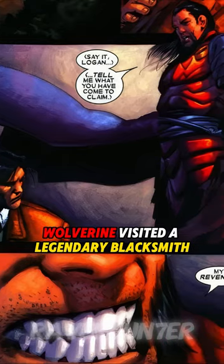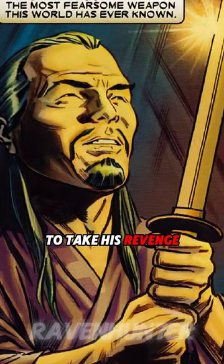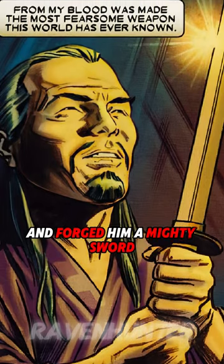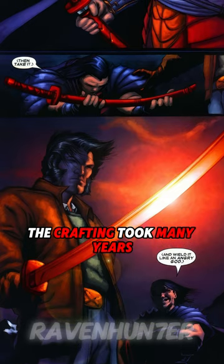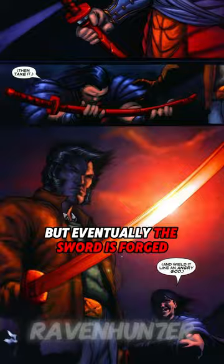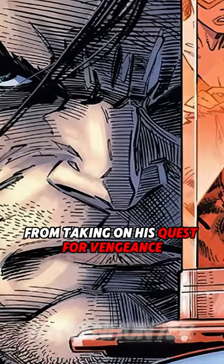Fueled by rage, Wolverine visited a legendary blacksmith. The blacksmith agreed to help Logan take his revenge and forged him a mighty sword — one that can take down even Logan. The crafting took many years, but eventually the sword was forged, and now in Logan's hands, nothing can stop him from taking on his quest for vengeance.